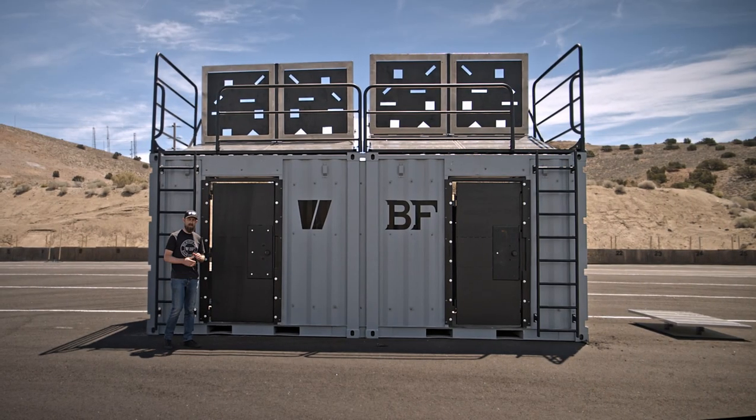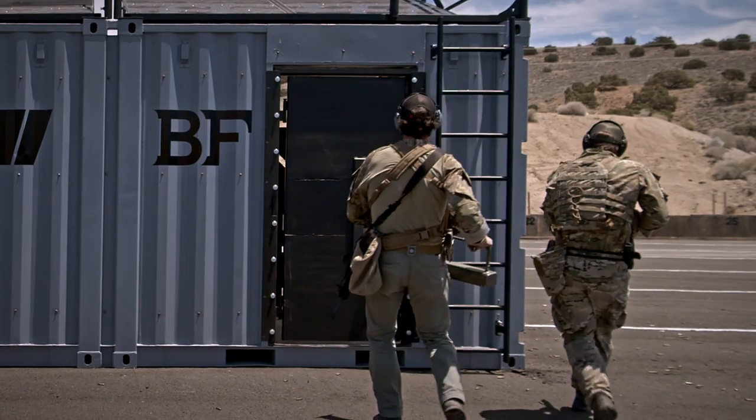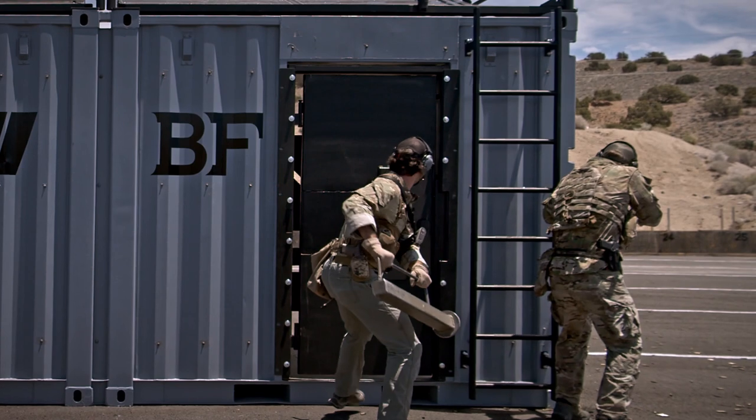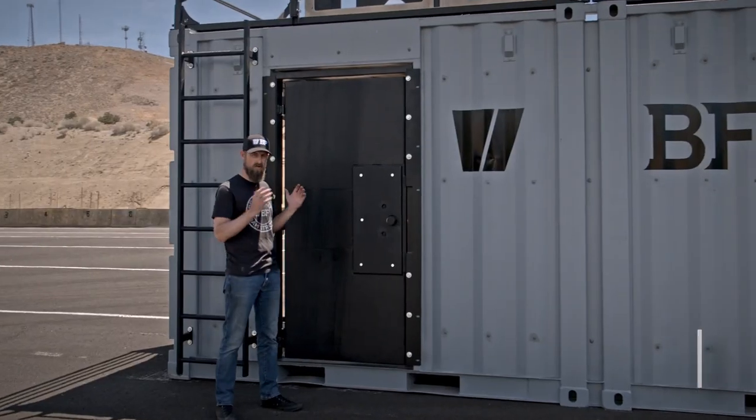We're on the range day, going to be trying out some of our new products. Wanted to talk about our new ram pry breech door — we've packed in a lot of functionality into a single training door.